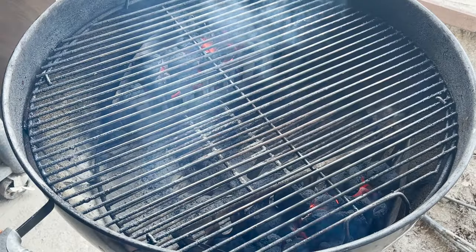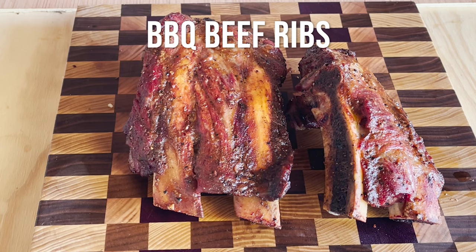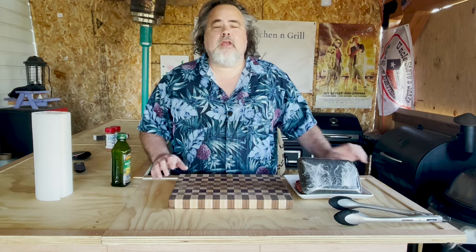The first charcoal cook of the year needs to be something really special. Today I am making some beef ribs. I've done them before, but never on camera, and I'm not really good at them. So we're going to see if I do a pass or a fail. All right, let's start.